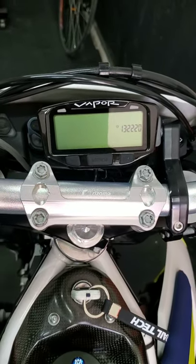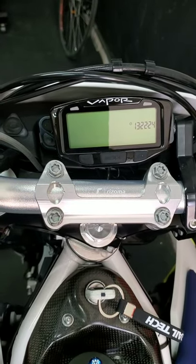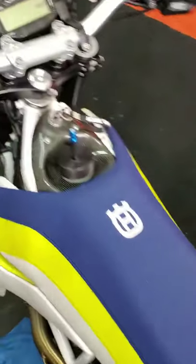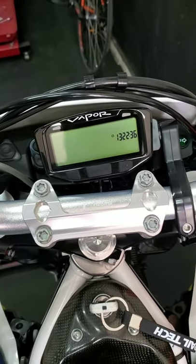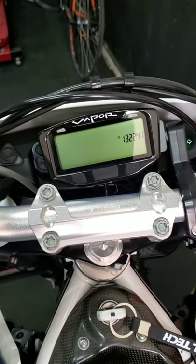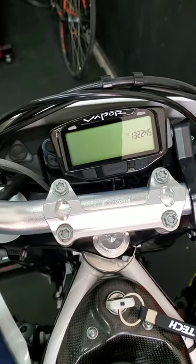Hi everyone, today I'm going to show how to install the Vapor dashboard for the Husqvarna 701. This is pretty simple. I will add all the things that I bought from the internet — I bought them from Trailtech. I will put some images here so you can see what I bought.